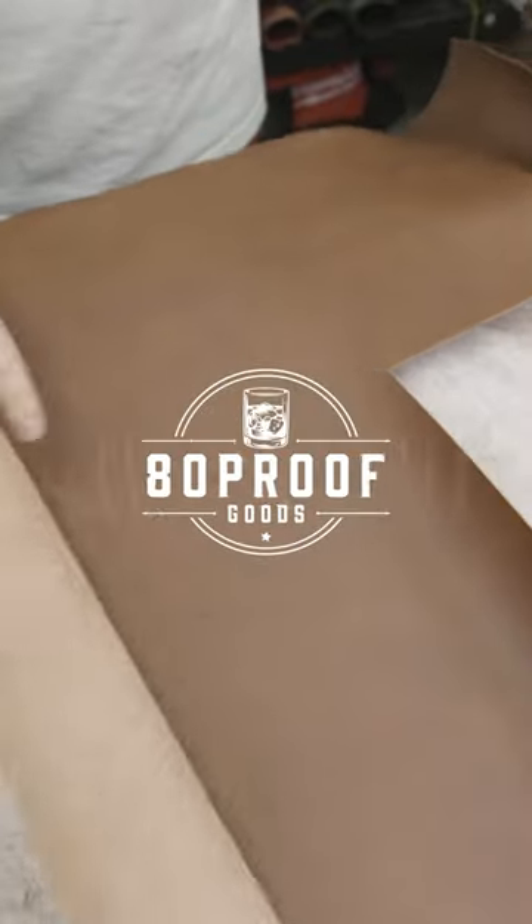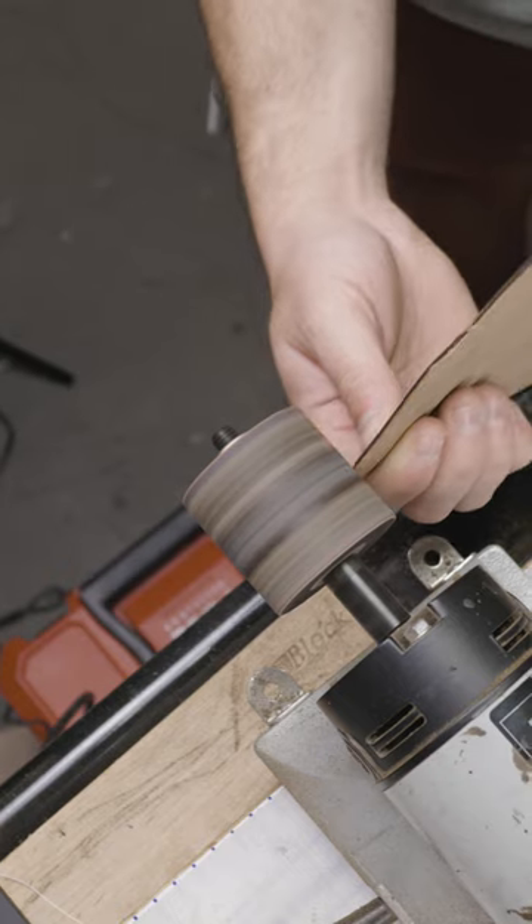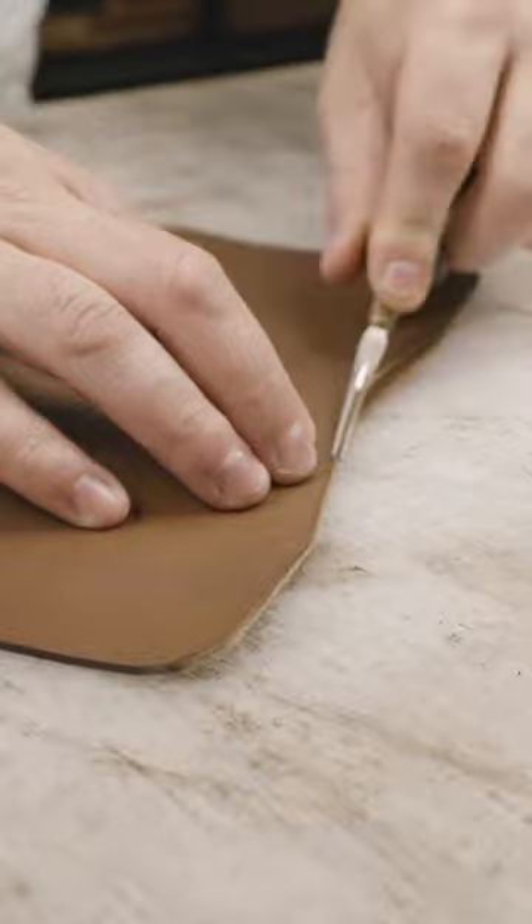I just answered one of the most frequently asked questions that I get in a new video I just posted, but I wanted to address it very quickly here. The biggest question I get is: how do you get started in leathercraft, or how did I get started in leathercraft?